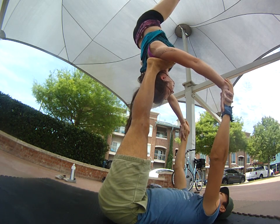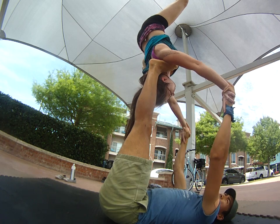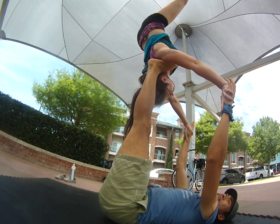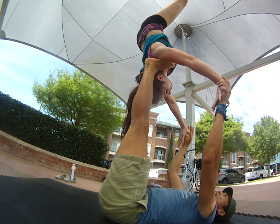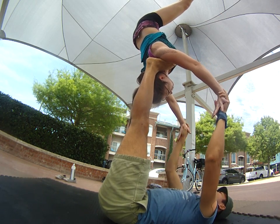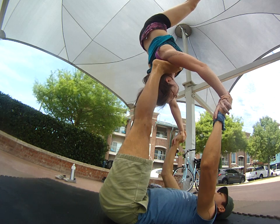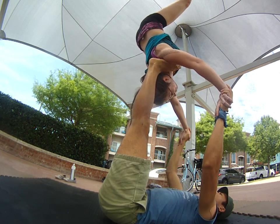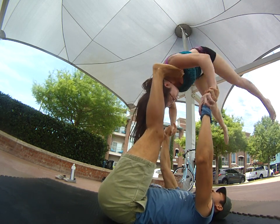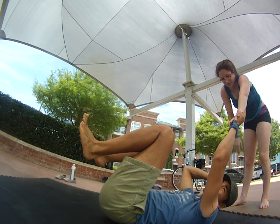Another common thing flyers do is instead of pushing into the hands, they want to pull. A way to adjust that is you have to pike straddle those legs. The more you pike straddle this way, the more it forces you to push into those hands — that's really key. And even as she comes down, you're pushing off the arms as the flyer so you can slow down that descent.